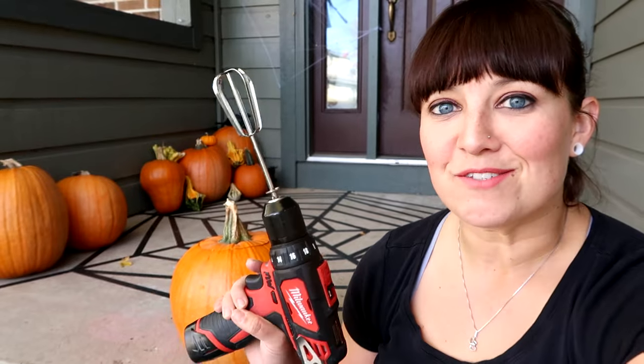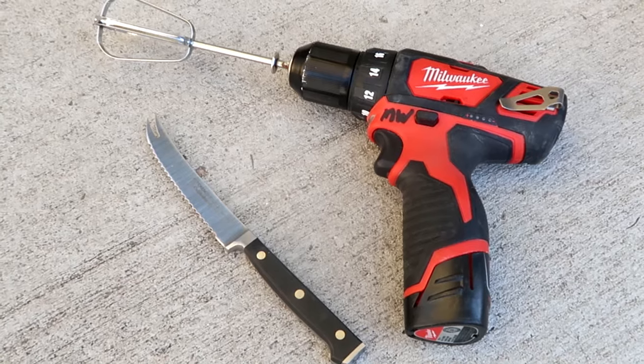Hey guys, it's Kristen. In today's video I'm going to show you how I gutted this pumpkin in just a few minutes. It was really fun too — all I used was this drill and a mixer for this project.